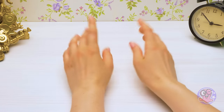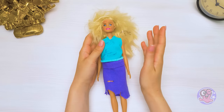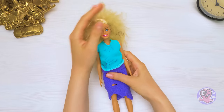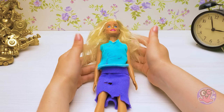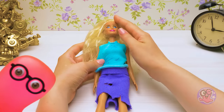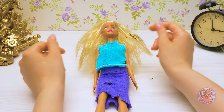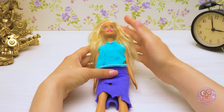Hi guys! Have you ever had ruined toys? Well, today I'm going to show you a few hacks that will help you clean up a ruined doll — a Barbie doll, in this case. I really want her to shine with beauty like before. You've stepped on a very difficult path, my friend Sue. Actually, anyone can do any of the things I'm going to show in today's video. It'll only take a few minutes.